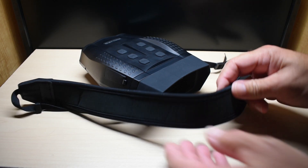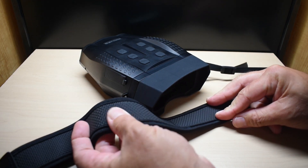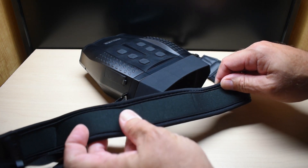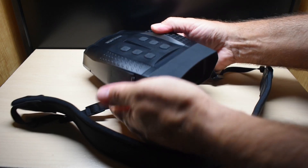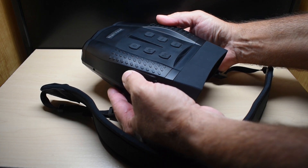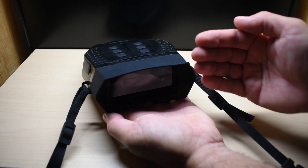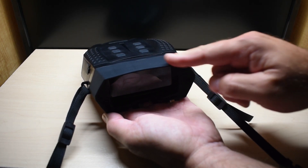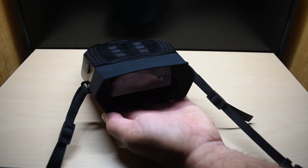Over here is the strap for around your neck or your shoulder — very comfortable. One side has this rubberized texture, the other side is fabric and it's padded. The binoculars itself is very comfortable to hold, with a textured area for your hands. At this end is the display screen, which you would hold up close to your face. This whole area is rubberized all the way around.